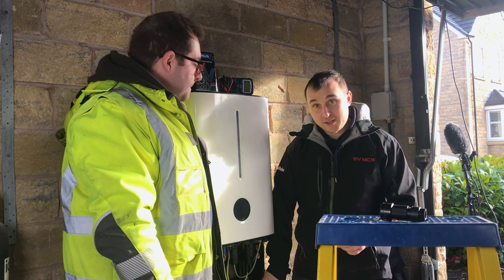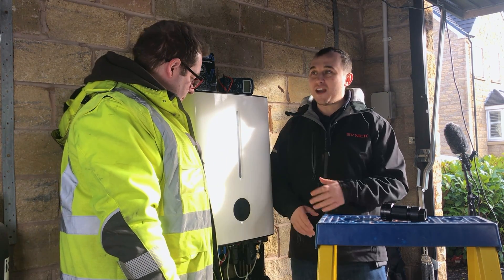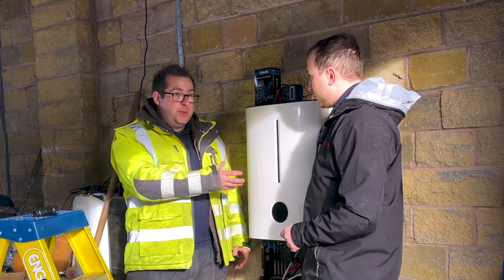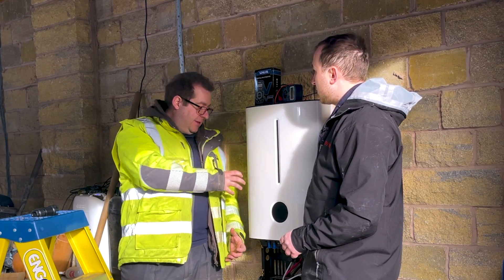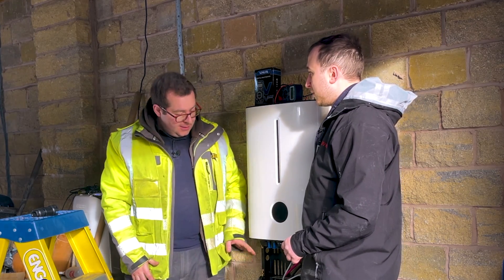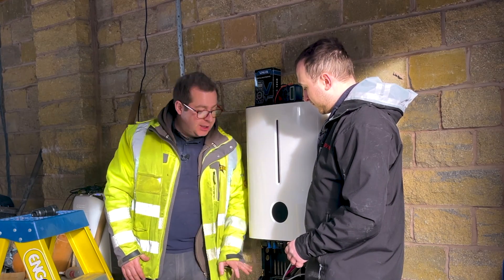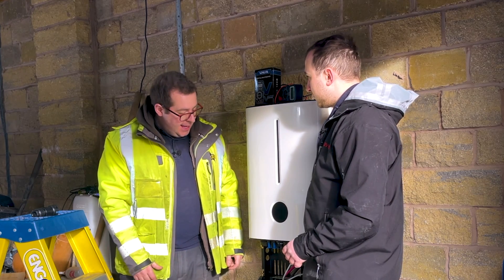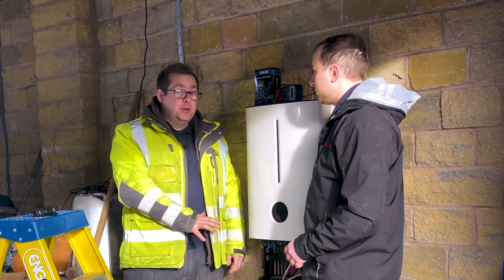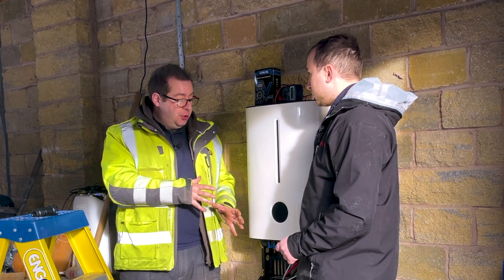Lee, we've put the battery on and the inverter on the wall first - why have we done that before anything else? Getting the battery on the wall lets us set the height, then build up the bracket system which fits together nicely and gets all the spacing right. Then we put the inverter on, which allows us to make all the connections safely between the battery and the inverter before it's energised - establish all the connections and make sure we're happy with everything while it's completely dead, and then we can start working our way back to the consumer unit.